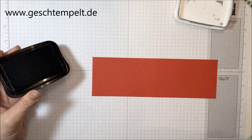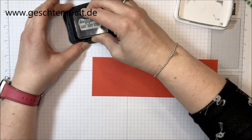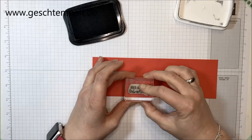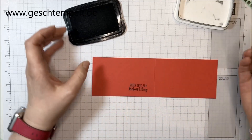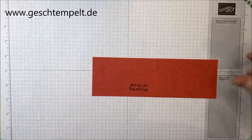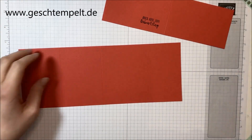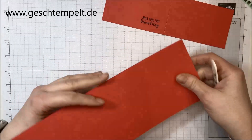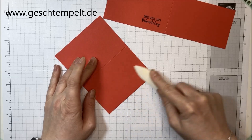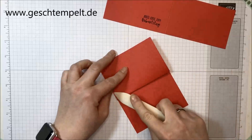Jetzt nehmen wir unser schwarzes Stempelkissen, und dann wird der Spruch hier einmal auf der linken Seite, also links von der Falz, aufgestempelt. Jetzt fangen wir auch schon an das Ganze zusammenzukleben – das wird unsere Basiskarte. Die Falz wird einmal in der Mitte gefaltet und diese zweite Falz wird dann einmal nach außen geklappt.